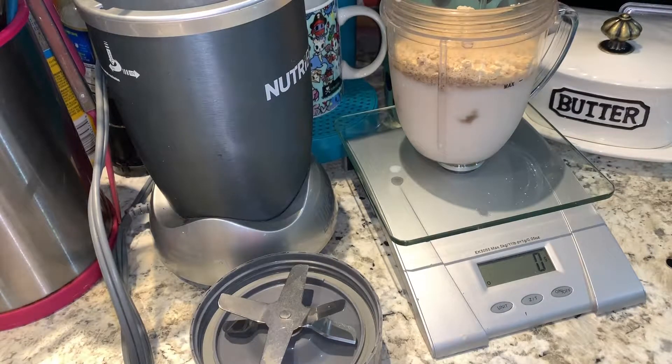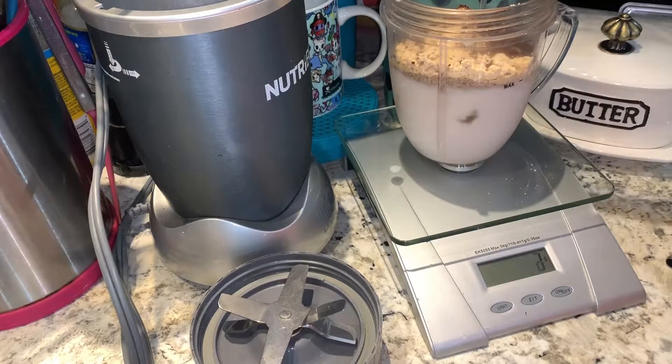Adding that extra gram to my macros just to make it more accurate. Now we're going to do about five grams of the instant coffee.